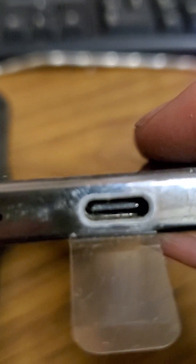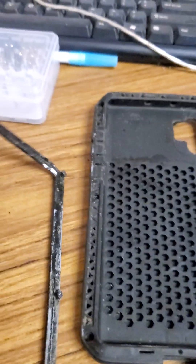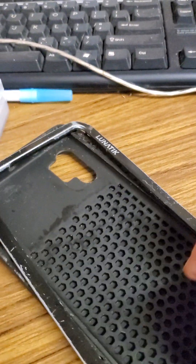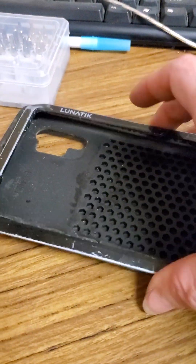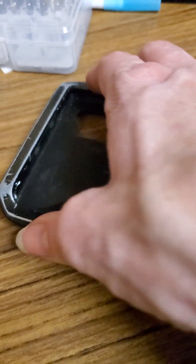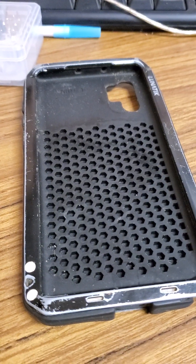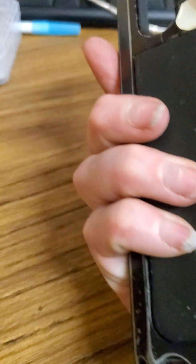Samsung phones are very good and I imagine this is pretty filthy even though I did my best to keep it clean. You can see the little buttons there — it did have a plug piece that goes into the port and also over the stylus area, but it didn't take long to lose those parts. That's not cool, Lunatic Case Company. Part of having a good case is protecting your phone's ports.